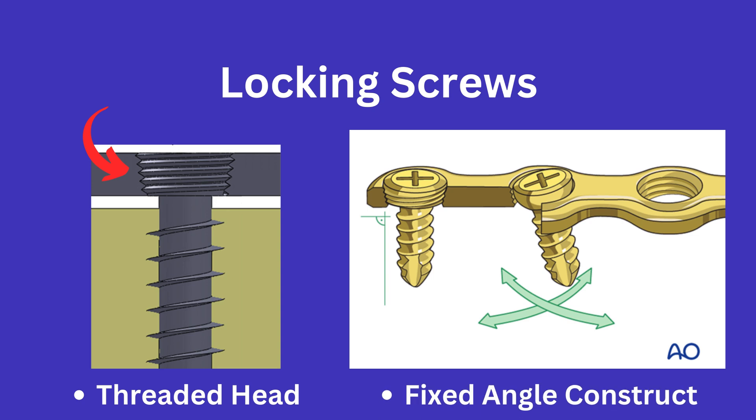This is advantageous for patients with poor bone quality, such as patients with osteoporotic bone, since you might not be able to rely heavily on the purchase within the bone for stability.